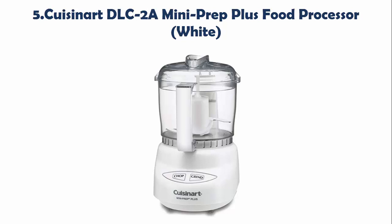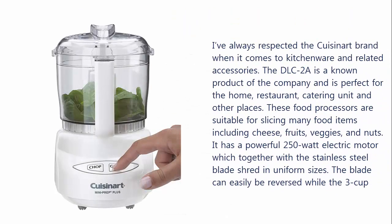Our list at Number 5: Cuisinart DLC 2A Mini Prep Plus Food Processor, White. I've always respected the Cuisinart brand when it comes to kitchenware and related accessories. The DLC 2A is a known product of the company and is perfect for the home, restaurant, catering unit, and other places. These food processors are suitable for slicing many food items including cheese, fruits, veggies, and nuts. It has a powerful 250-watt electric motor which together with a stainless steel blade shreds in uniform sizes. The blade can easily be reversed while the 3-cup capacity plastic bowl provides a nice place for holding the shredded product. I like the white color which gives it a hygienic and clean appeal. Operating the accessory is simple due to the simple push button and it comes with a spatula. Check the description below for more details and price.